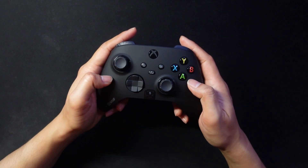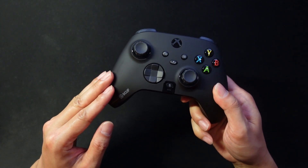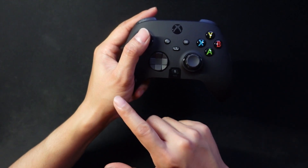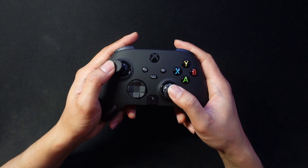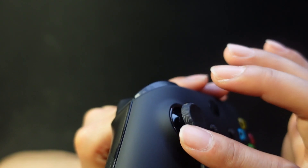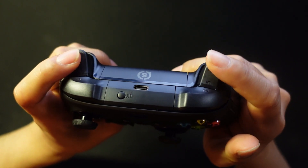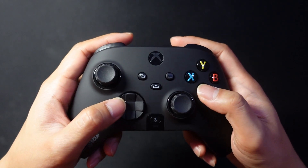The controller is lightweight and small enough for smaller hands. The Xbox-style handle design angles in such a way that there's no wrist bend when holding it, making it more ergonomic. The thumbsticks have a little more tension than the Xbox Series controller. The grips have a rubbery feel that sticks to your fingers. Triggers have grippy patterns, shoulder buttons are clicky, and face buttons feel good.